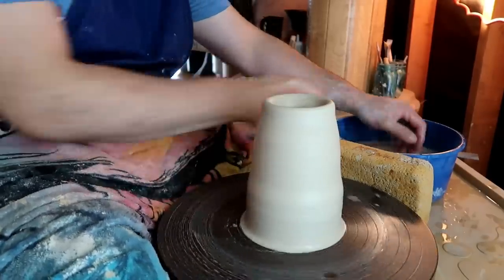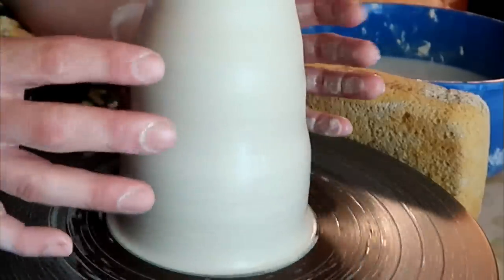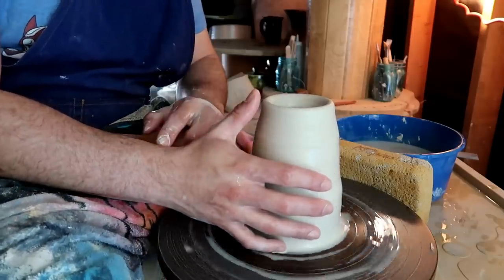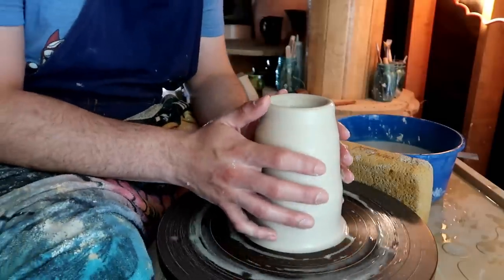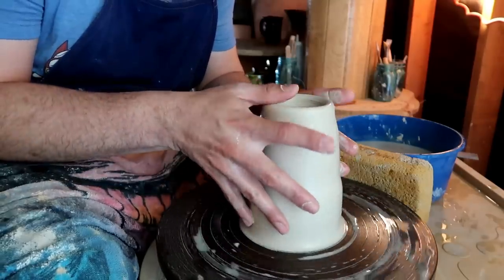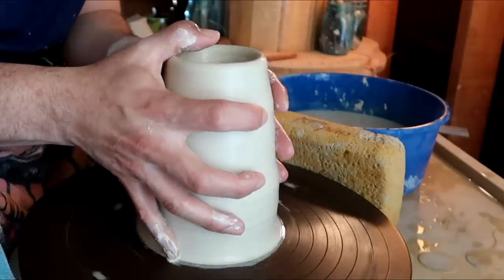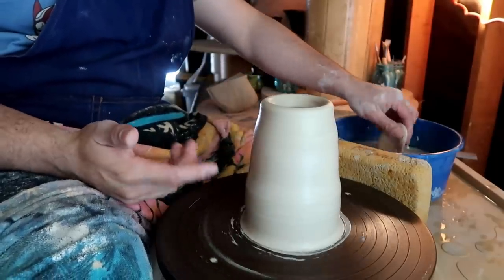Potter tip: some people have problems with the full finger technique — spreading their hands across the cylinder. Something that helps is putting your wrists downwards, forcing your hands to go upwards from this position to this position. It makes the stretch a lot easier. If my wrists were all the way up it would be difficult. This tip helps specifically for people with smaller hands. Now that we've condensed all our clay and gotten a little height, we can pull again.